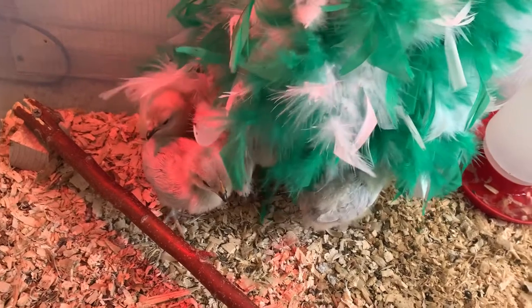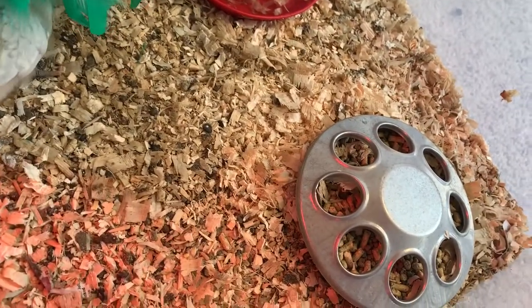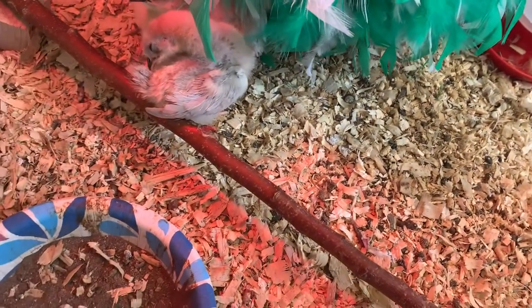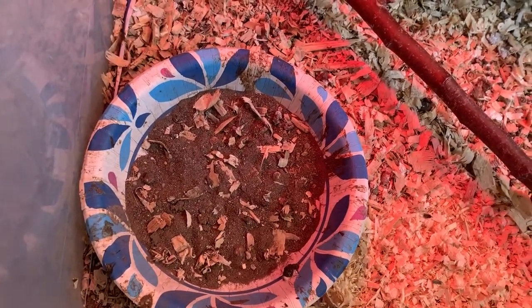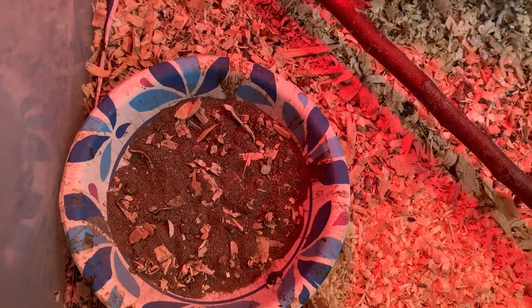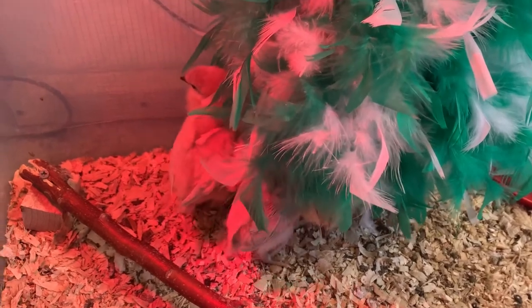Of course you're going to want to have a water source for your chicks, and you're going to want to have food that's readily available — that's standard chicken food. They've got a little perching bar, and they've got a little bit of scratch, some dirt, and some wood shavings in there just to play around in. These are baby chicks and they need to start behaving like chickens, so this little box has got everything you need.